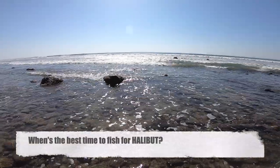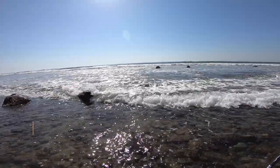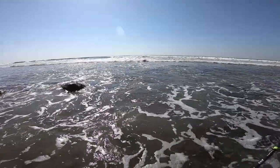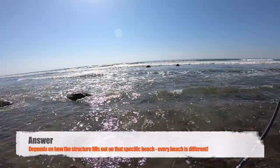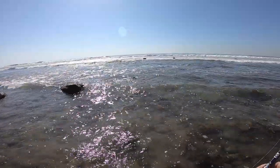People will ask when's the best time to fish — to catch halibut or whatnot. Low tide, high tide, and you'll get different answers. You'll get the standard two hours before and two hours after high tide. For me it really depends on the beach. Some beaches will be optimal at high tide, some might be better at low tide. It depends on where the structure is and your ability to target them.